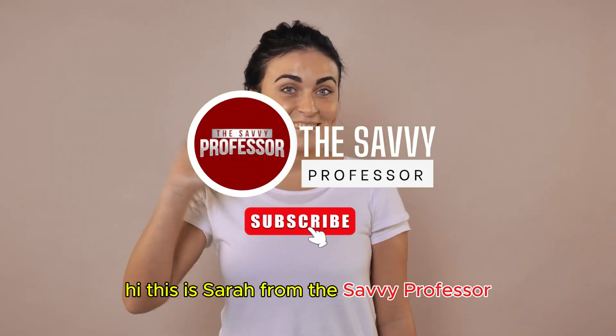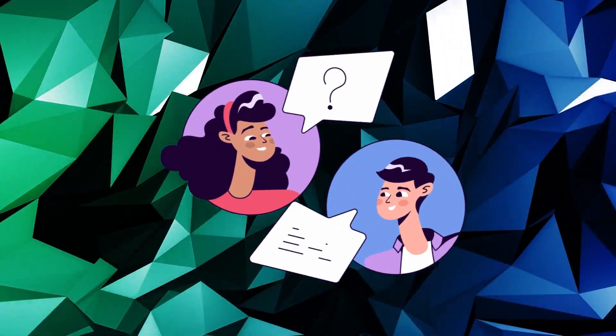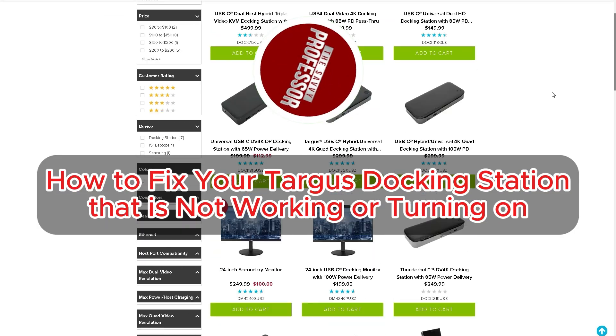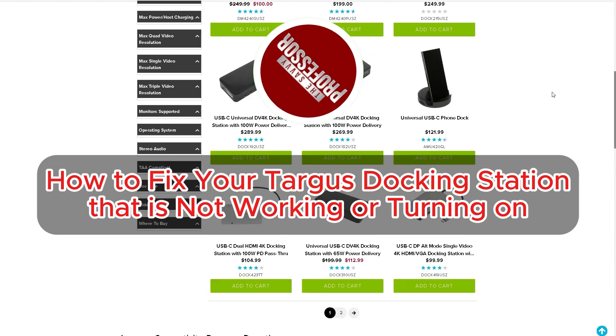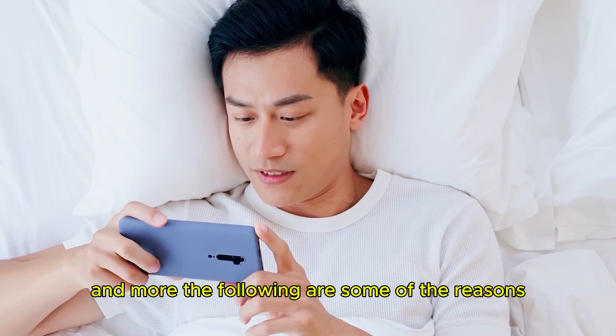Hi, this is Sarah from The Savvy Professor, and in today's video we'll talk about how to fix your Targus docking station that's not working or turning on. Watch the video until the end to learn how to do this and more.